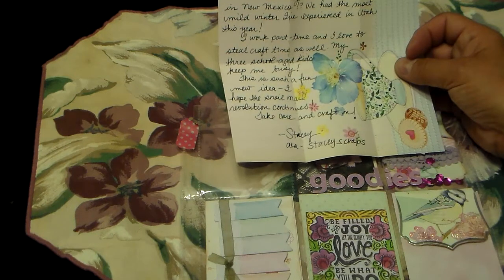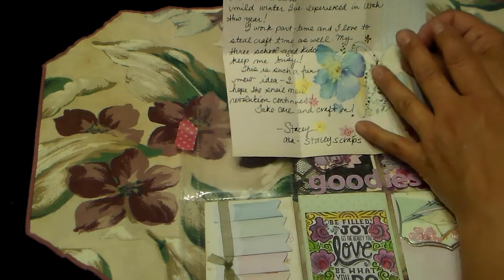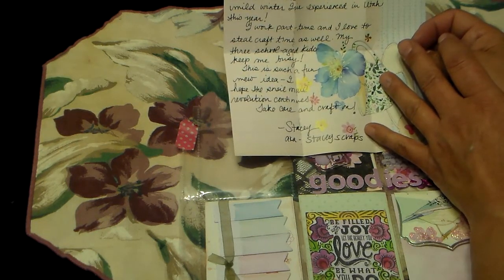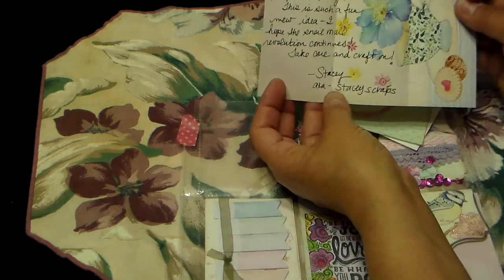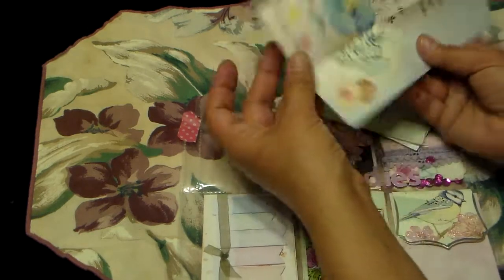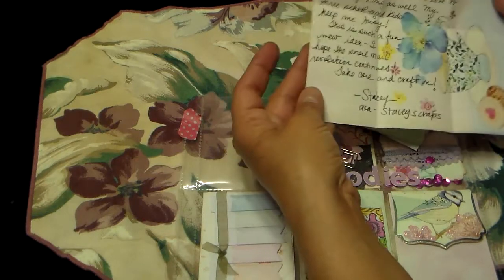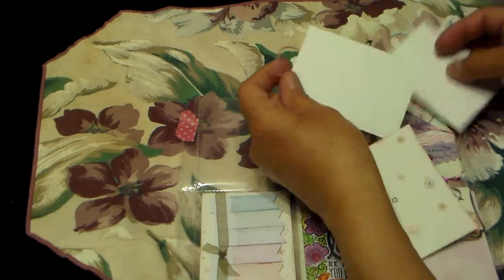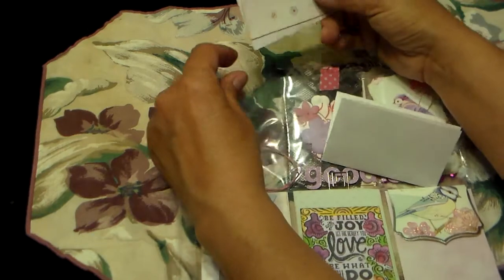I told her that's on my profile — my three school-age children keep me busy. 'This is such fun, new idea. I hope this snail mail revolution continues. Take care and craft on. Stacey, a.k.a. Stacey Scraps.' Isn't that pretty? That is so pretty. I didn't even write her one as pretty as that one. And I forgot to date mine. So Stacey, you will have to date mine. And then there's these pretty patterned papers in there.